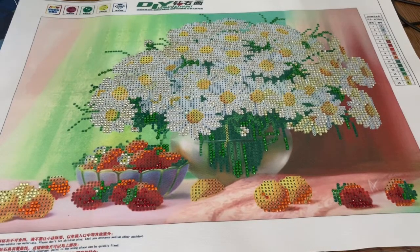Hi everybody, this is Natalie and welcome back to my channel. Today I have a different kind of video for you. I was working on this diamond painting and ran across a couple of issues with it and thought I would share that with you and show you how I'm going to fix it. This is experimental — I've never done it before. I watched a couple YouTube videos and thought I can probably figure this out.